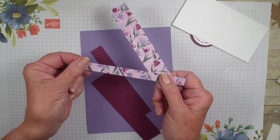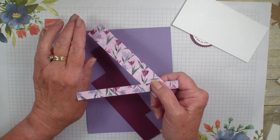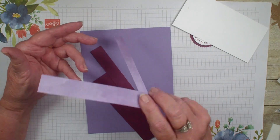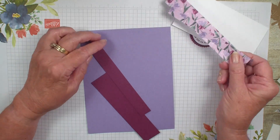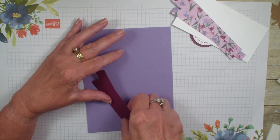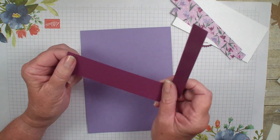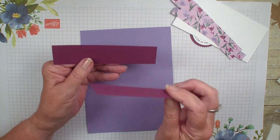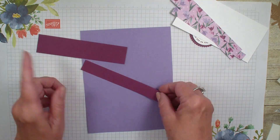This is going to be retiring very soon out of our mini catalog. I used the lavenders, the Highland Heller, and the rich razzleberry for this card. I have two pieces of the cardstock rich razzleberry — one is an inch and a quarter, and the other one is three quarter. Both are five and a half inches long.